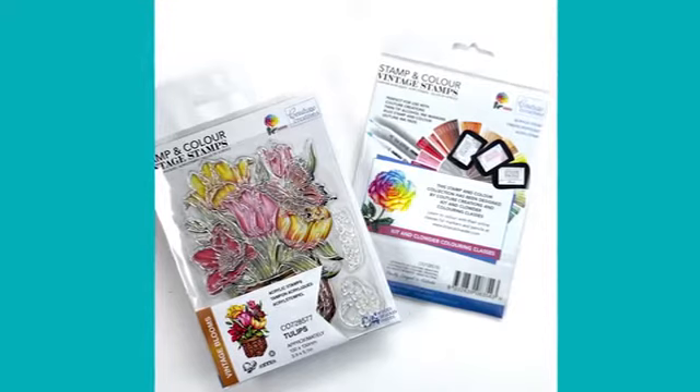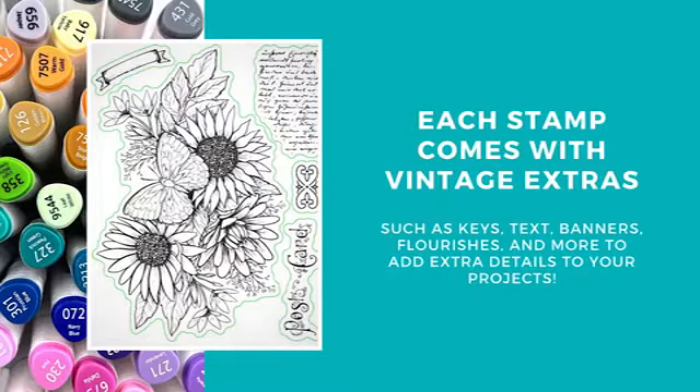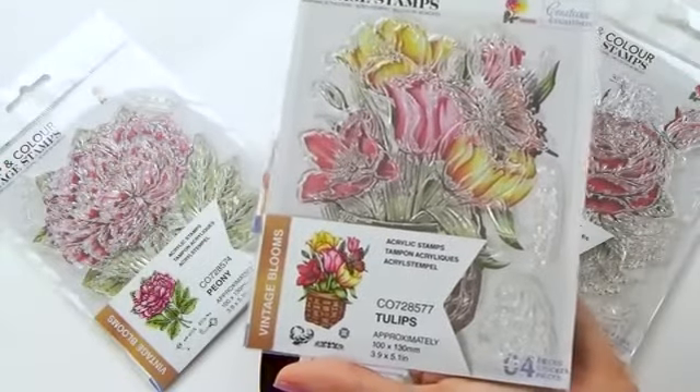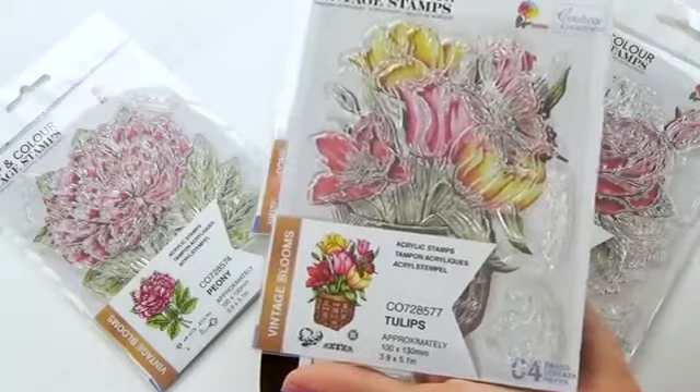To celebrate the new release, I wanted to do a mini beginner's art lesson on coloring one of my favorite stamps from the new range, and we're going to be coloring up our little tulips here today. The tulips are one of my favorites because we've got such beautiful big florals to play with all of our coloring techniques.